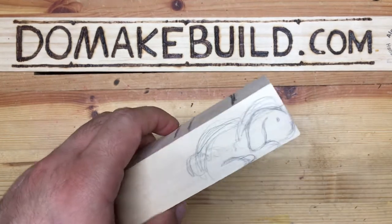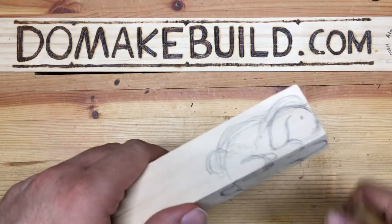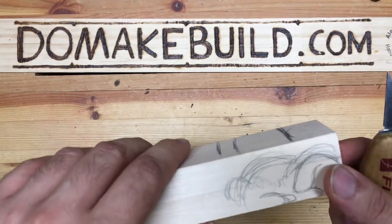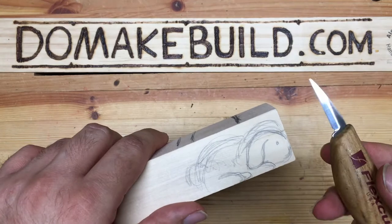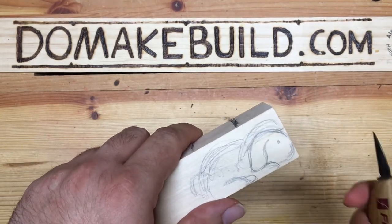So here's a quick demo. I have this little piece of basswood here. I'm going to show you a few basic cuts. It's a very simple project. All you need is one knife. You can also get a V-Gouge — it'll help a lot. So here we go.